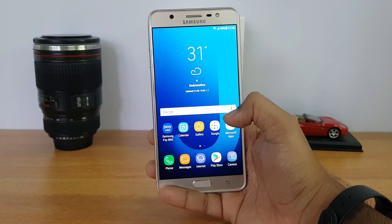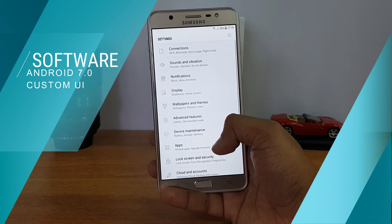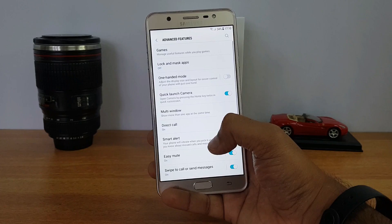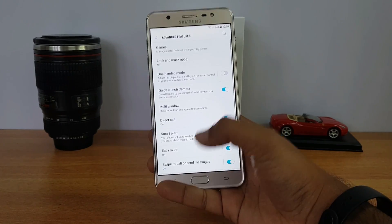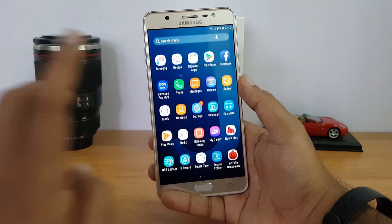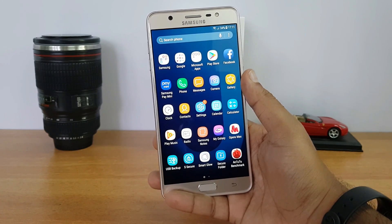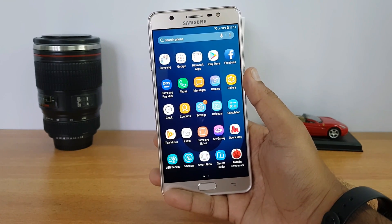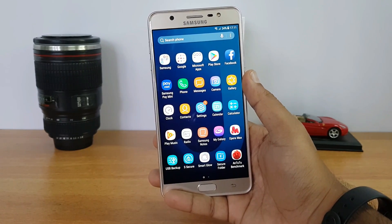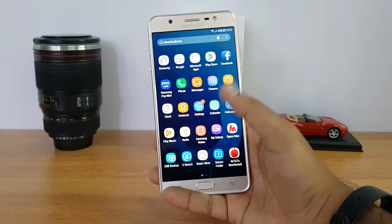Talking about the software, this comes with Android 7.0 with a new UI that looks really good and is more or less similar to the Samsung Galaxy S8. A lot of additional options and advanced features are supported including one-handed mode, gestures, Samsung Pay Mini, S Secure mode, and Smart Folder. Overall the software looks quite good and performs well.